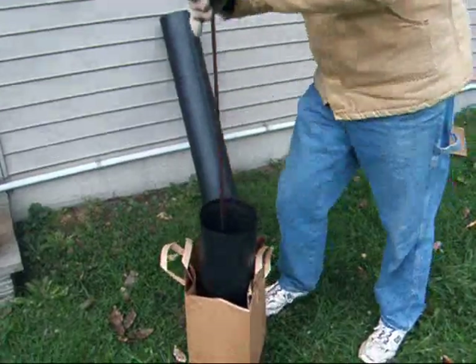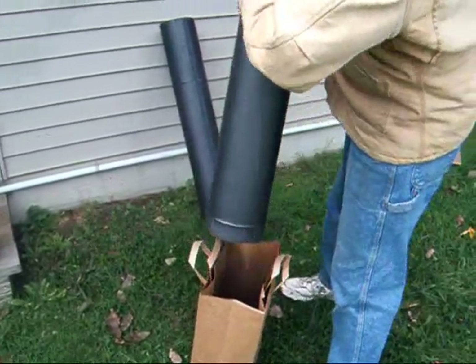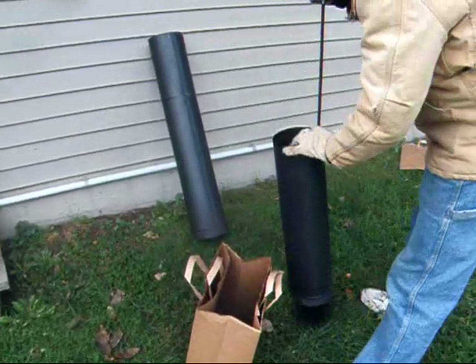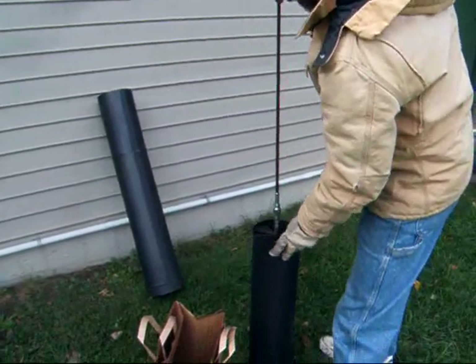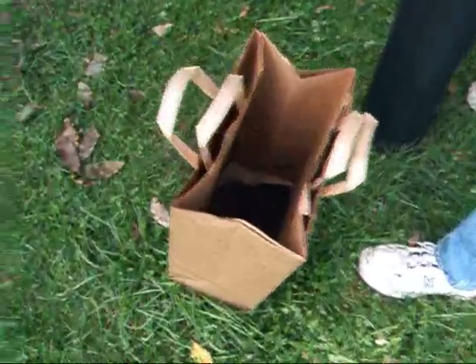It also doesn't hurt to use one of the chimney cleaning products. Yeah, I'm going to show that when I go inside. You throw that right on the fire, and what it does is it turns the tarry creosote into ash, where it won't burn.